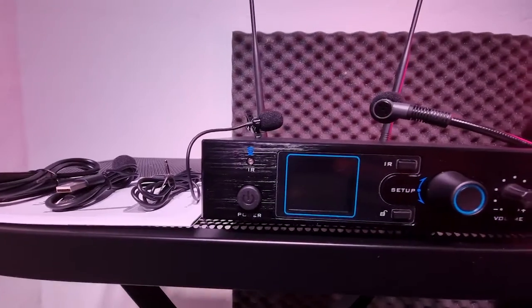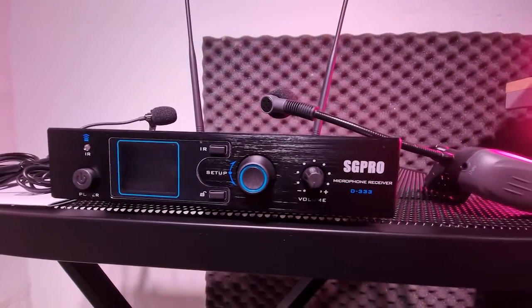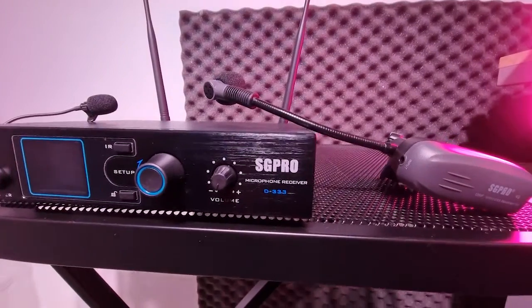Hi everyone, today I'm going to share with you my review of this wireless microphone for saxophone and brass instruments, which may be the best low-budget wireless microphone. For those of you who don't know me, I'm a saxophonist, teacher and producer. I played in different venues and I've always wanted to find the best equipment in order to achieve the best performance. And here is what I found — this SG Pro D333 is a great microphone for a low price and high quality.